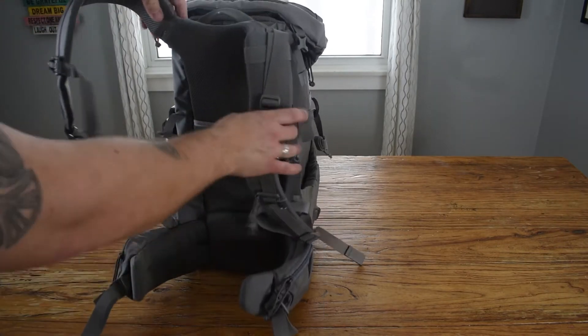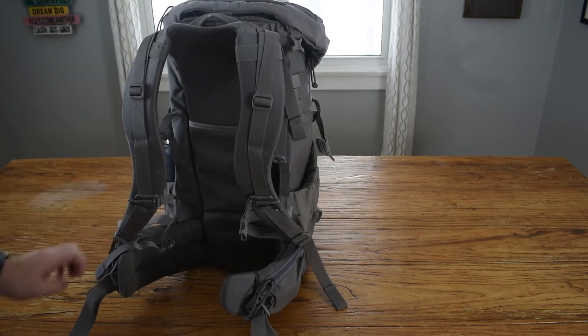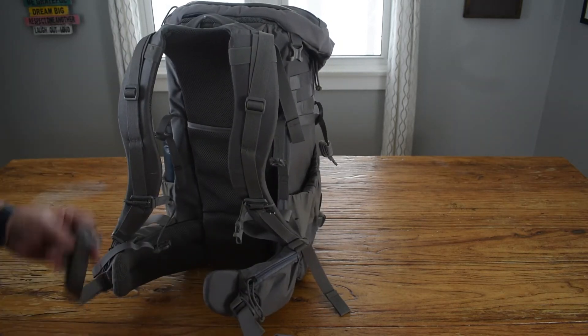This is an internal frame and it is adjustable. You can make the torso longer or shorter. You've got side pockets on the belt and then a thin waist belt.